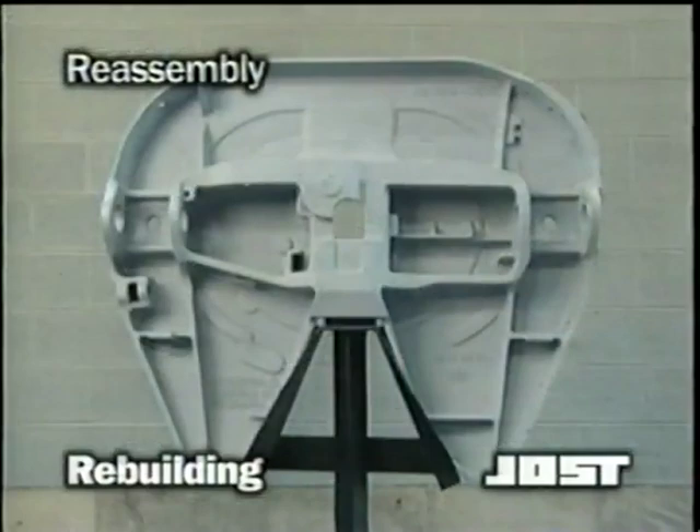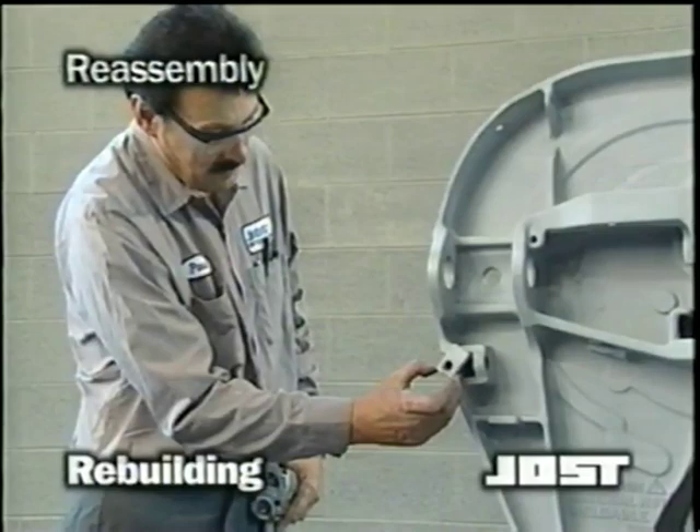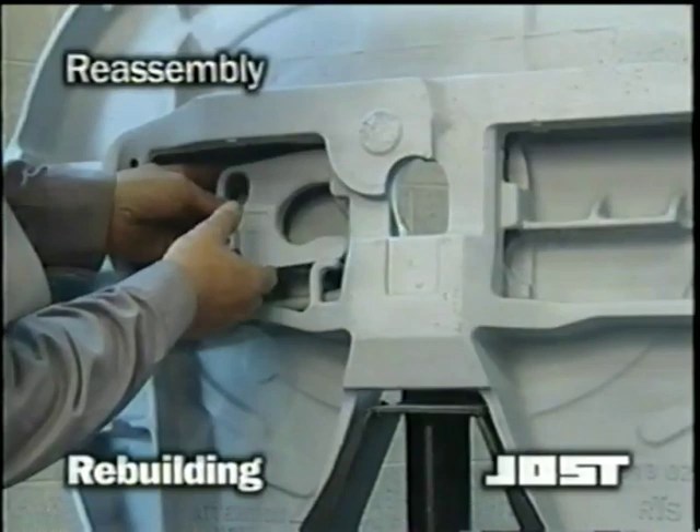Remember, the fifth wheel can be reassembled just as easily on or off the truck. Reassemble with any necessary new parts. Begin by replacing the release handle leaf spring. Install the adjustment screw guide piece with the threaded hole up. Thread the jam nut onto the adjustment screw and thread the adjustment screw through the guide piece. Install the lock into the casting in the same orientation it was removed.